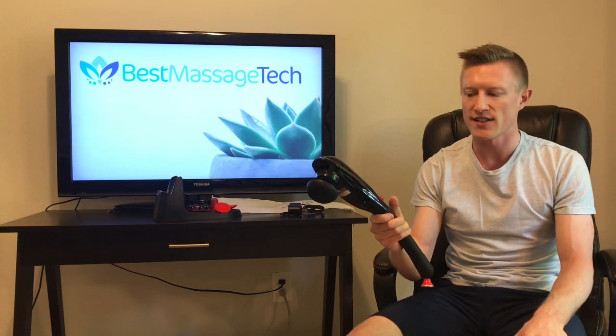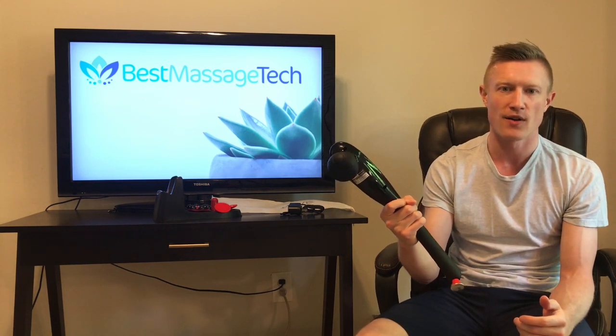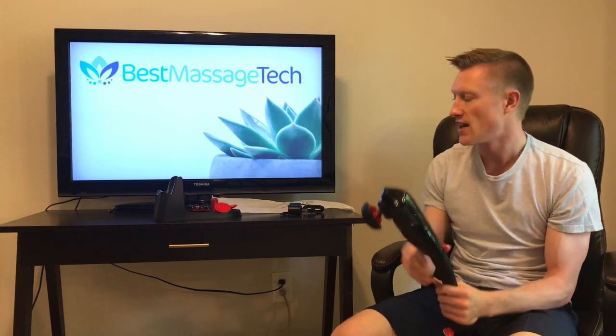The device does not adjust at all, so you are looking at one fixed angle — really whatever way you are able to move the device is going to be the only angle you will be able to massage with. It is very light at 1.75 pounds and you can very easily maneuver it with one hand. It does not come with a true travel case, however it does come with a pouch. The price point of this device is going to be on the lower end in terms of percussion massagers.